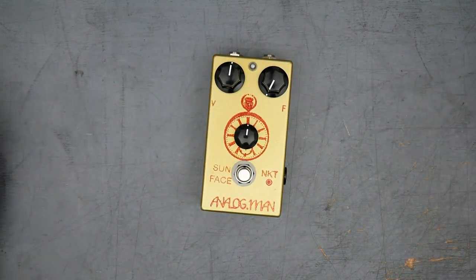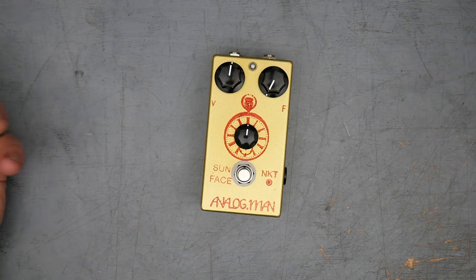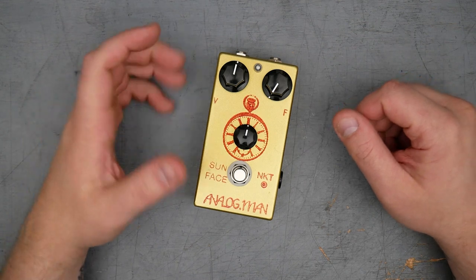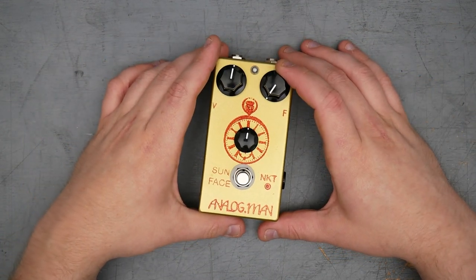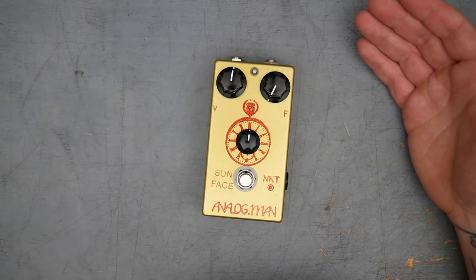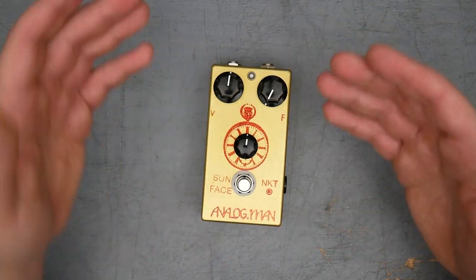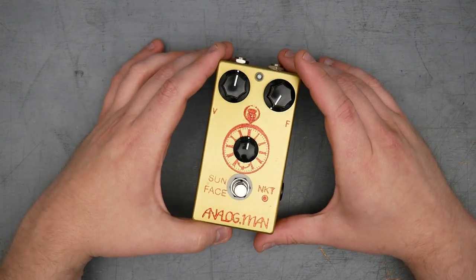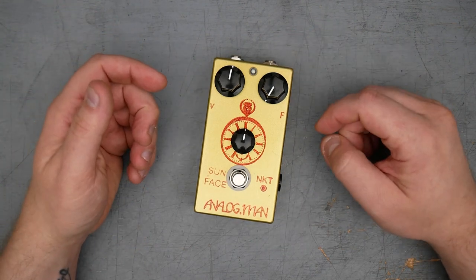Analog Man Sun Face doesn't need much of an introduction to anyone familiar with boutique fuzz face remakes or clones. Sun Face, of course, is not a direct clone — we'll look at the schematic later — but it is unquestionably inspired by, and this isn't hidden by Analog Man, it is heavily inspired by the fuzz face. Analog Man offers a ton of features on these pedals. You can really get them customized the way you want. This version I have is a feature-packed one; I wanted to find one like that so you could look at the different ways Analog Man incorporates those features.